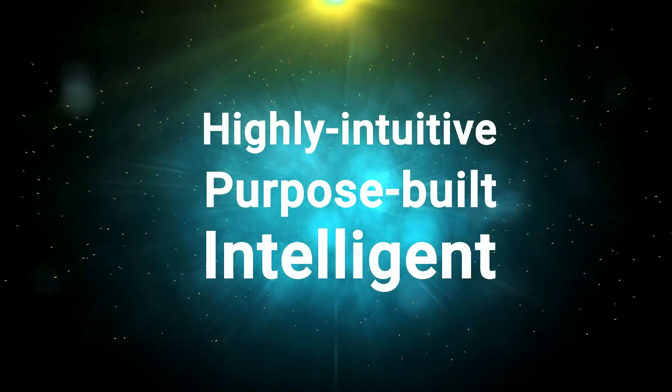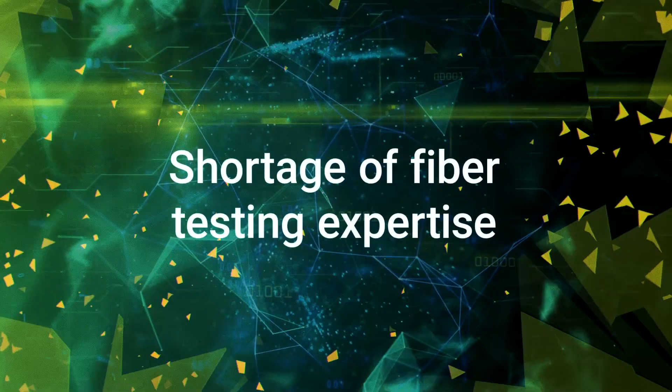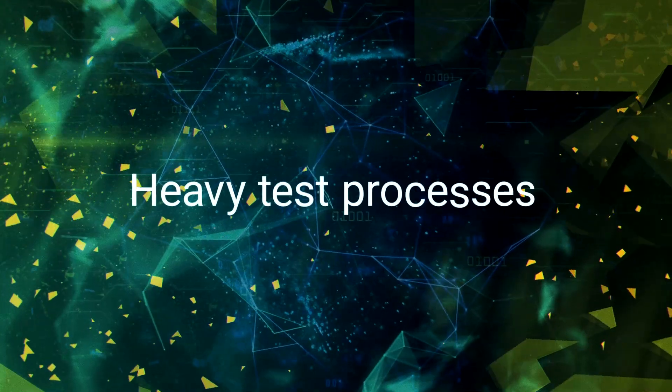It's a highly intuitive, purpose-built, intelligent job helper that addresses challenges related to network quality, cost pressures, shortage of skilled technicians, budget constraints, and delays due to heavy fiber test processes.